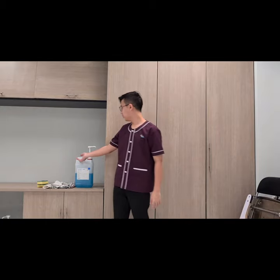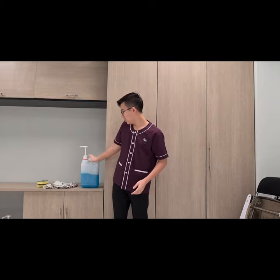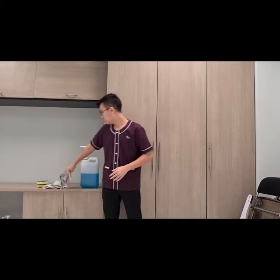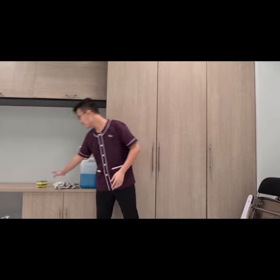And also we will use the chemical — this is a super multi-purpose cleaner, we will use this. And then we will have two cloths: this one is for dry and this one for wet. And then a floor cloth, which is used to prevent the water from going down to the floor. And we will have two sponges.